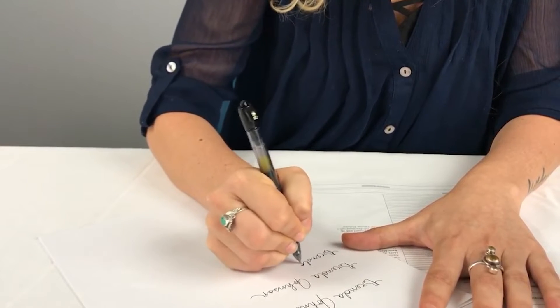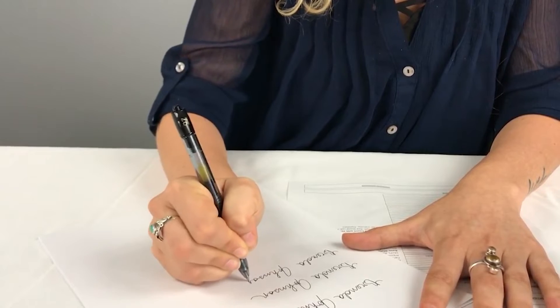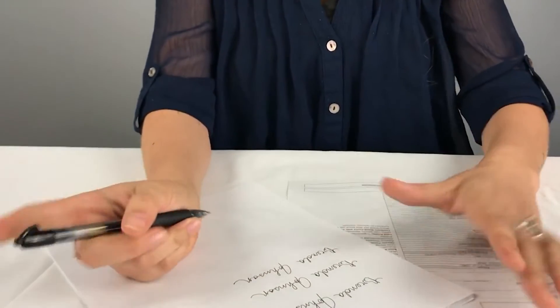By signing the blank sheet of paper three times, you allow us to choose the best signature possible to give you the best stamp possible. Next, you'll need to scan the signed piece of paper into your computer and be sure to choose a high resolution scan when doing so.